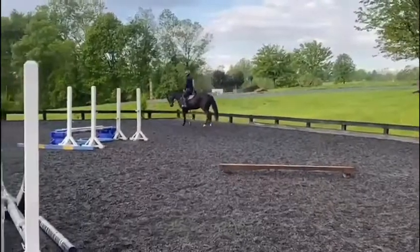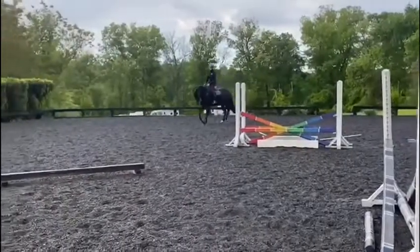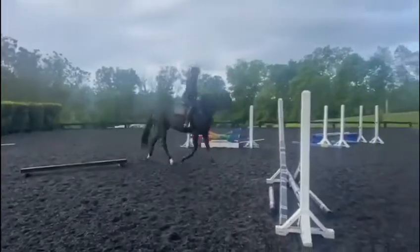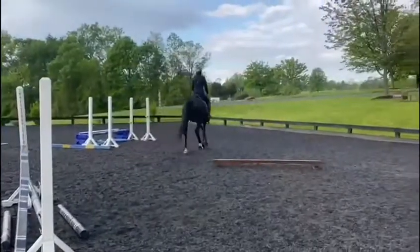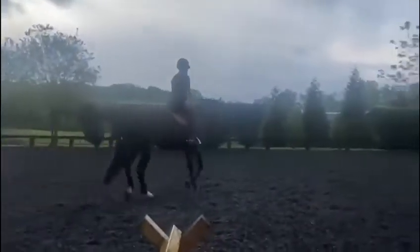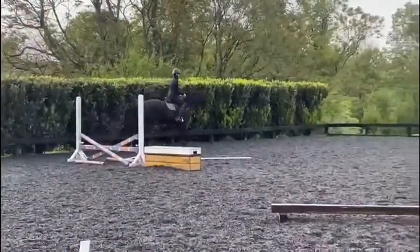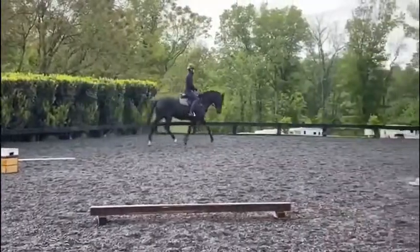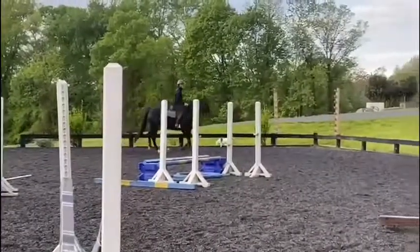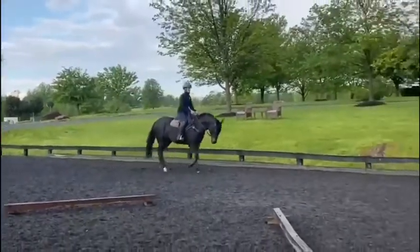This is Harriet a couple of weeks into her training. She no longer needs the rope halter and she's able to trust the hand. I'm just teaching her to be forward and start to move off of my leg. I like to do a lot of her flat work on the hills as well to build her strength and keep it interesting for her — I don't just leave her in the ring all of the time. She's been a very quick learner so far.